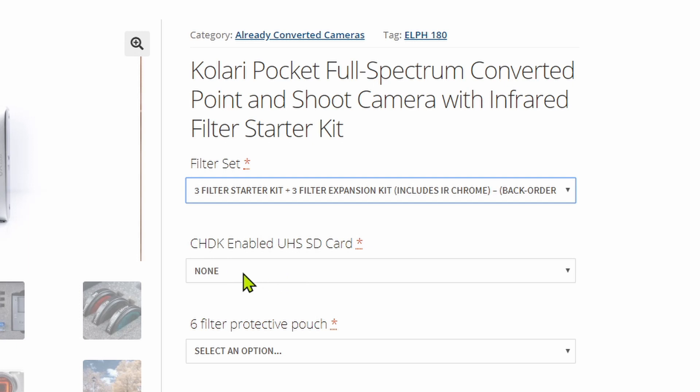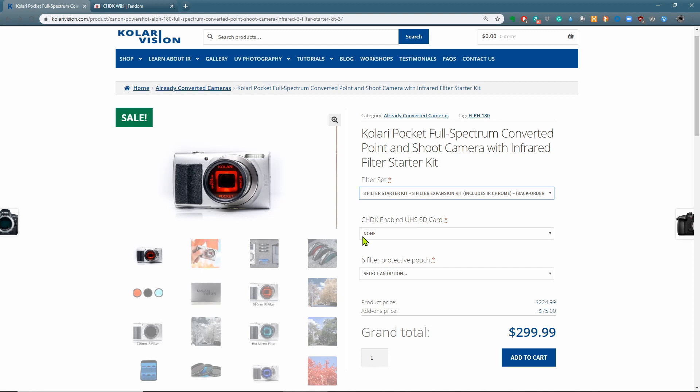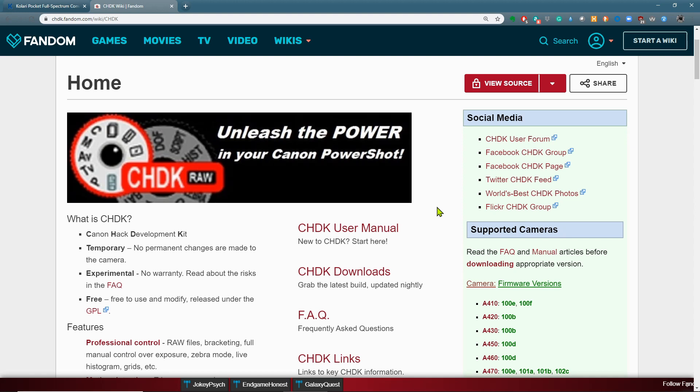Also, you can get an SD card that's already been set up with CHDK. These cameras are point-and-shoot cameras, so they don't normally shoot raw, they don't shoot manual, they don't have bracketing, and they don't have a lot of controls you might like in a more professional camera. But CHDK is a tool — sort of an open source firmware hack — that allows you to get access to these capabilities with a point-and-shoot camera. You can now get manual control, raw file format, bracketing, and a whole variety of other features. You can either get this on an SD card from Kolari with your purchase, or simply download it and add it to a card yourself.